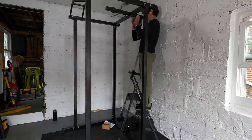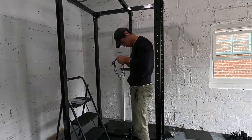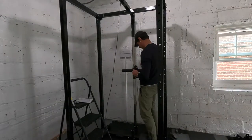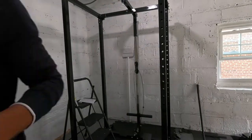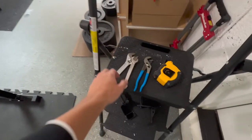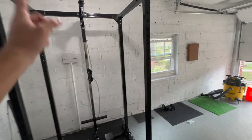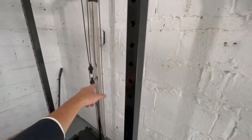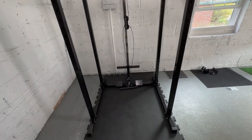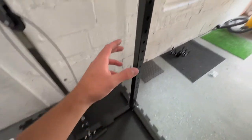I made a couple of mistakes that prolonged the build — here's one where I put a part in the wrong order. The lat pulldown attachment honestly took almost as much time as the power cage itself because it was more intricate, especially the cable pulley system which attaches at two different ends. The power cage took 50 minutes and the lat pulldown took 40 minutes — an hour and a half total by hand with no power tools.